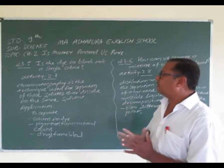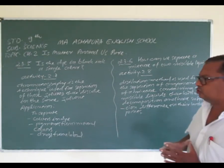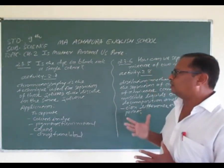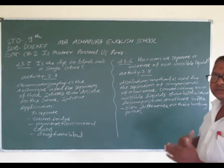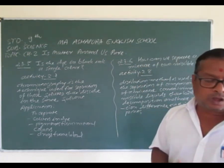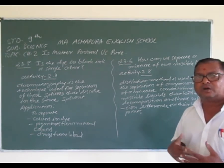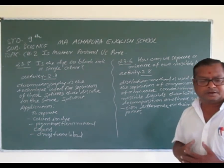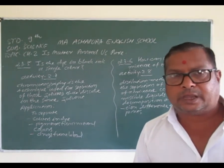तो दोस्तों यहाँ पर हमने दो बातें देखी: पहला — dye in the black ink is a single color, and the method used is chromatography. दूसरा — separate mixture of two miscible liquids using distillation method, और साथ में fractional distillation method भी discuss की. Next video में हम इसी topic को continue करेंगे और देखेंगे और methods जिससे हम mixture के components separate कर सकते हैं. धन्यवाद, Thank you, bye.